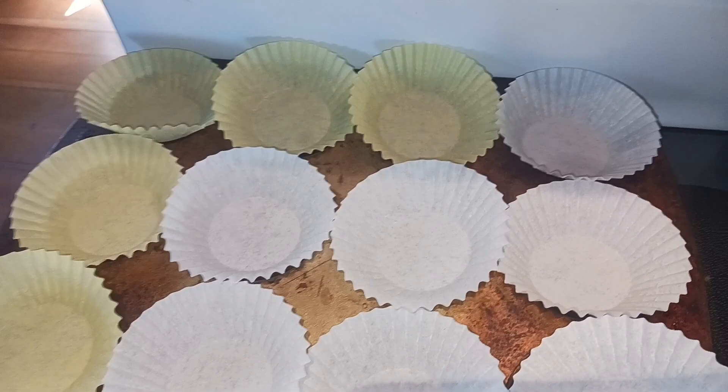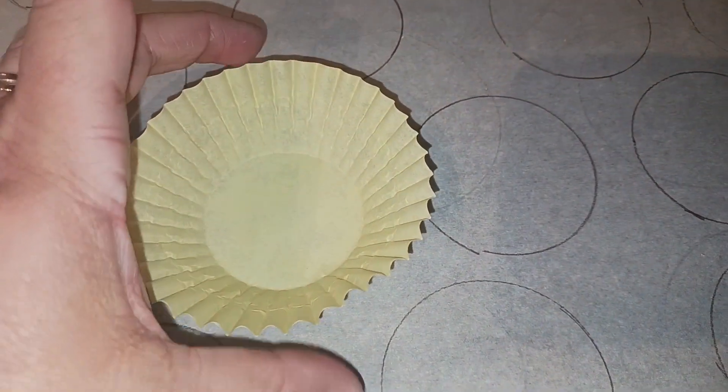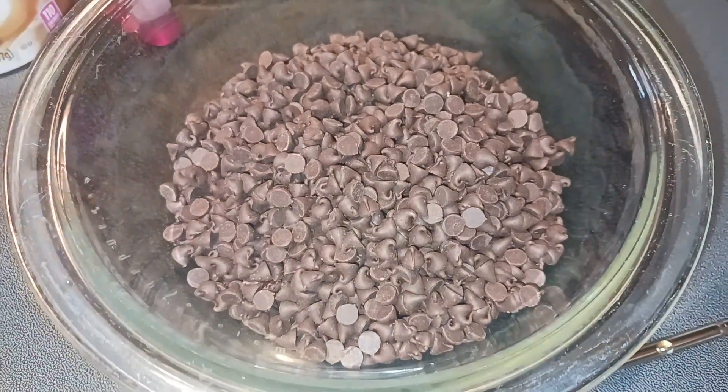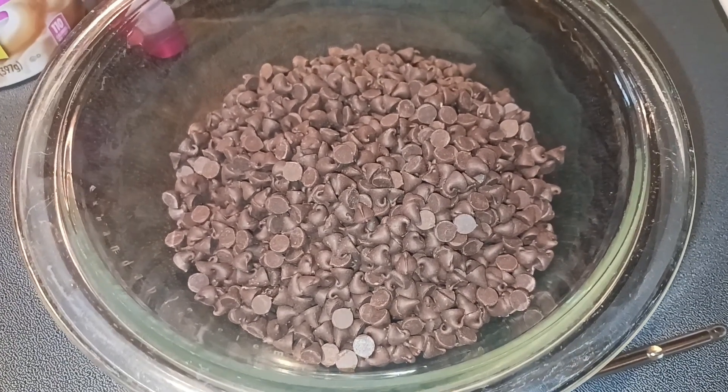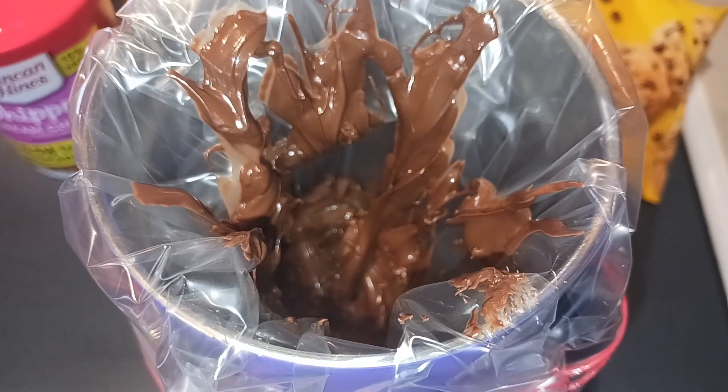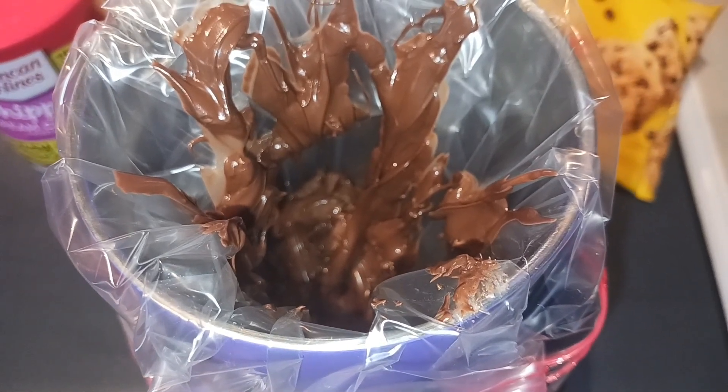Of course we need some cupcake liners — I'm using yellow, but I didn't have enough so I have a little bit of white. I took a big piece of parchment paper and made some circles, just a little smaller than my cupcake liner because you do want some of your sun to show through. I poured all of my chocolate chips into a microwaveable safe bowl and heated them in one-minute increments until nice and smooth. Now my chocolate is all melted and smooth, so I put it into a piping bag.